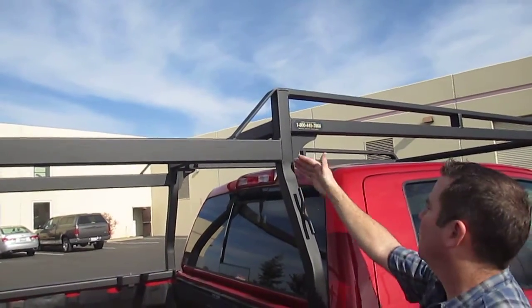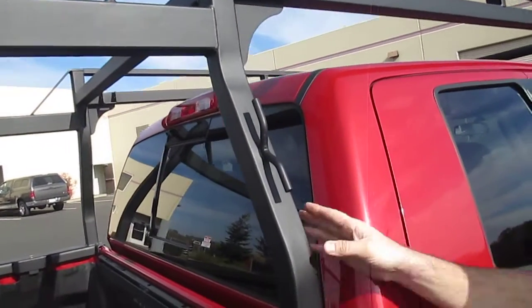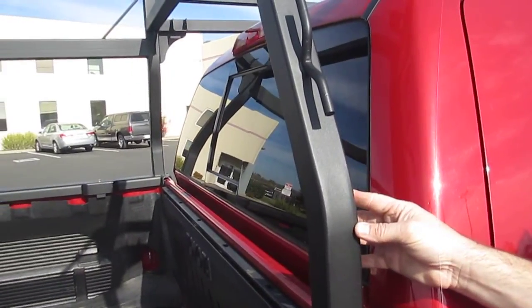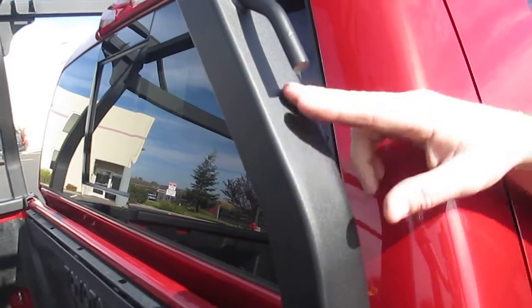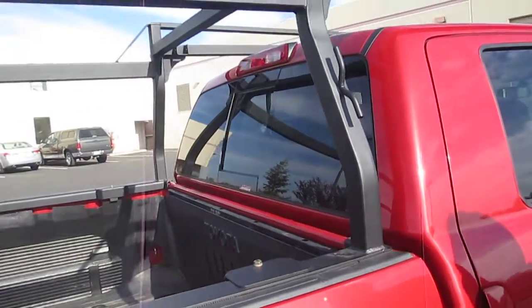Let me go over the finish on the rack. This is a powder coat finish — a real stout black textured industrial finish. All of these racks come with a powder coat finish stock. We could do either this textured black finish that you see here, a gloss black finish, or even offer it in white as well.